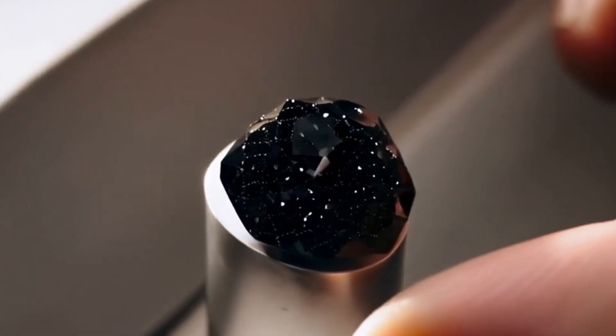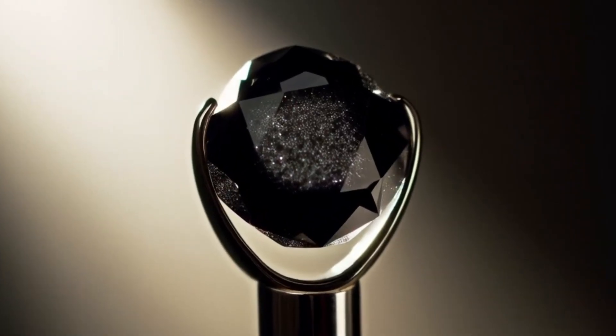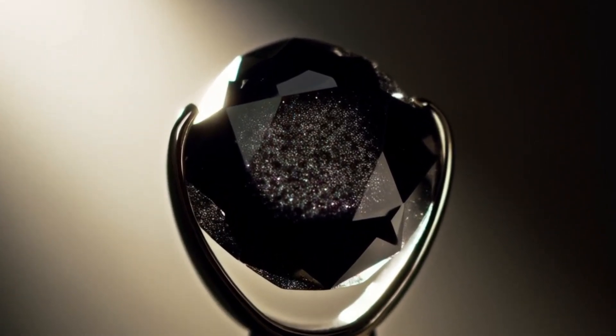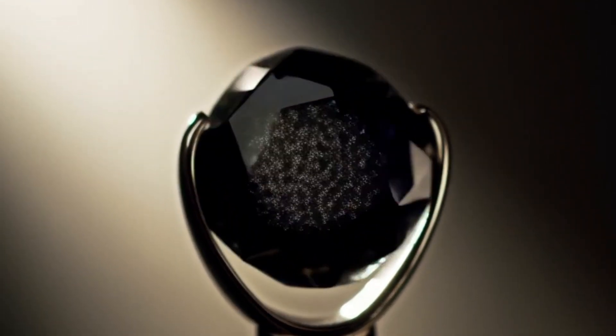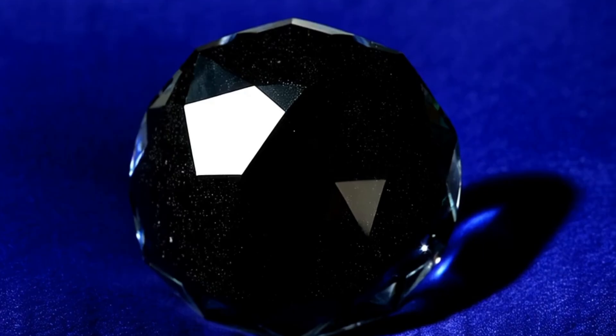Number 2: Hardness test. Diamonds are the hardest natural material on earth, ranking 10 on the Mohs hardness scale. To test this, try gently scratching glass or quartz with your stone. If it easily scratches the surface without being damaged itself, this is a strong sign that it could be a real diamond.